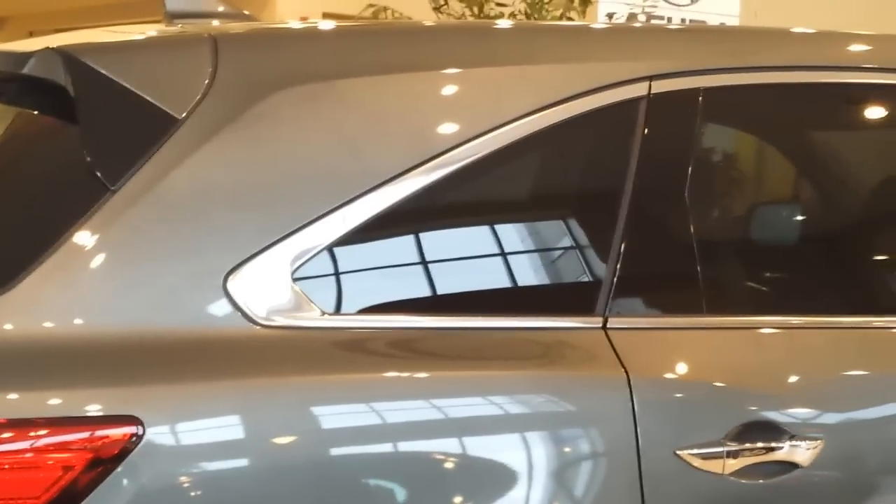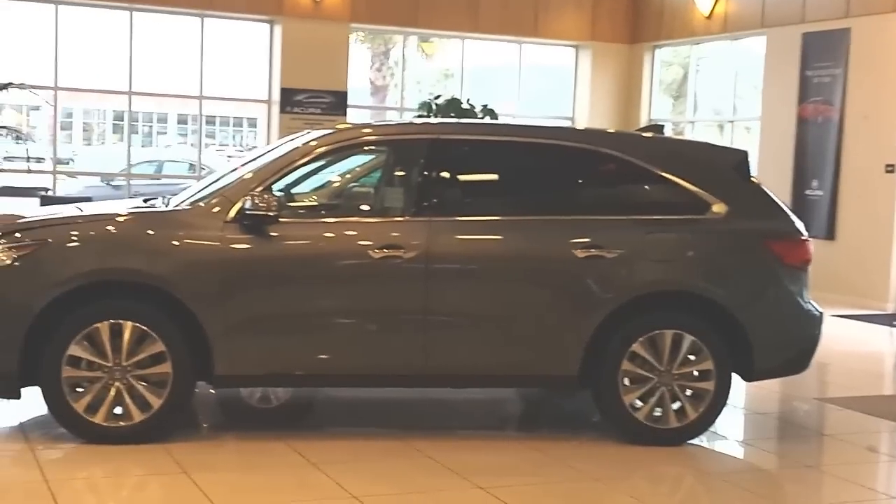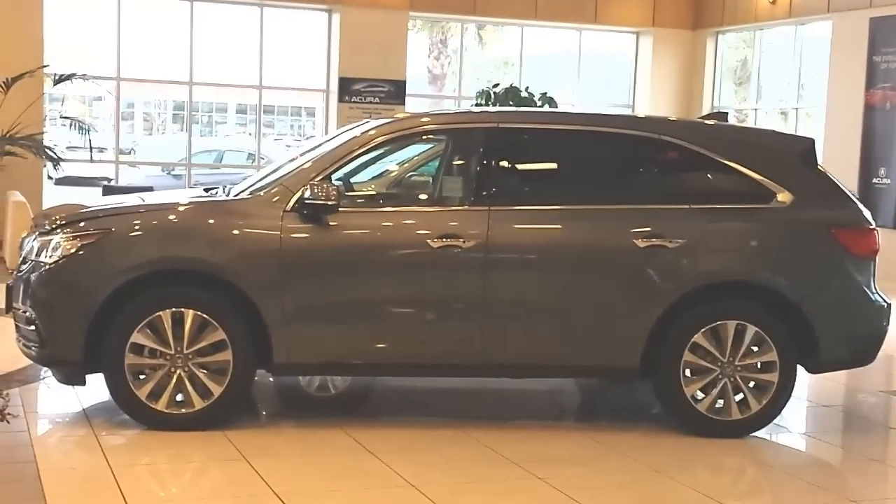Zooming around the vehicle you can see a pretty much no-nonsense design — no sharp lines or anything aggressive. It's very friendly and approachable, which makes sense for a family SUV.